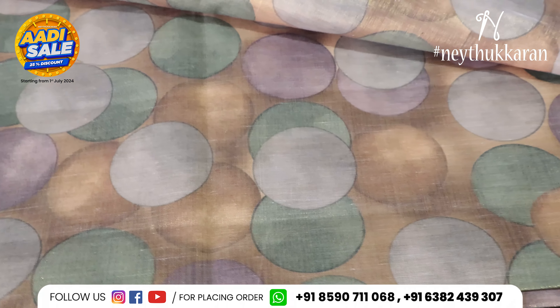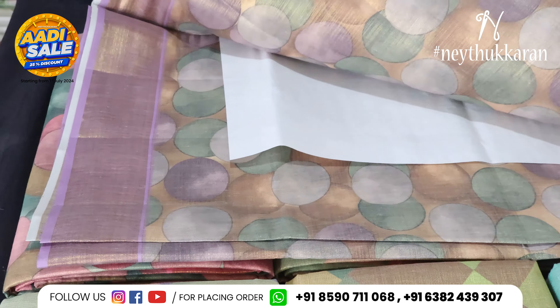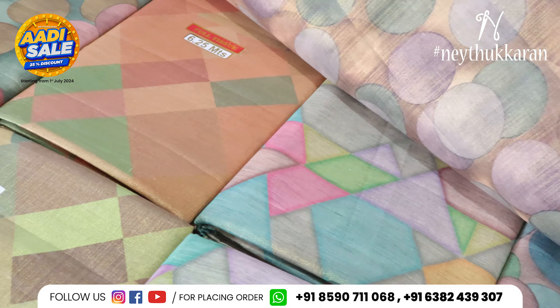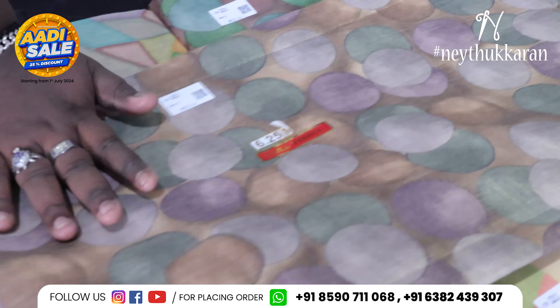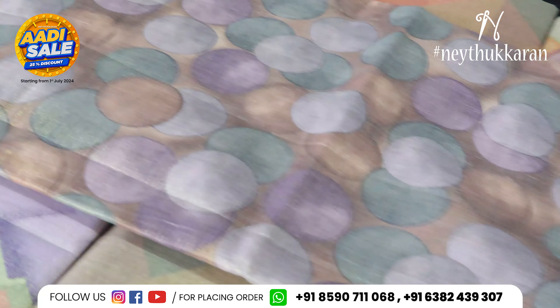It is a different pattern. It is a digital printer, full body, with a border. It is a budget-friendly Sari.